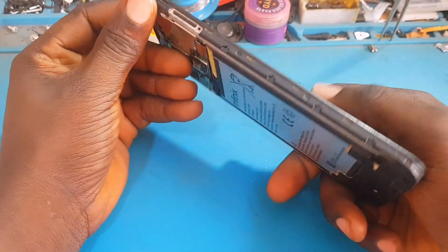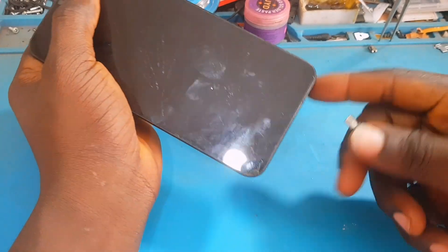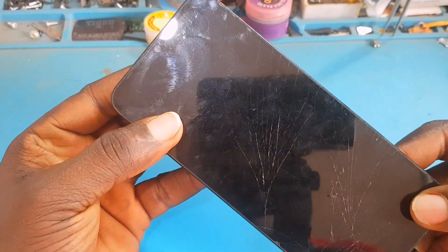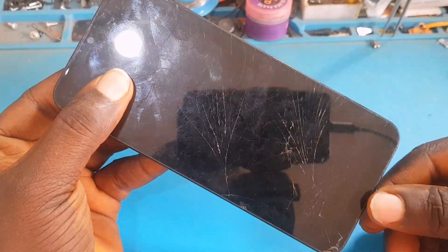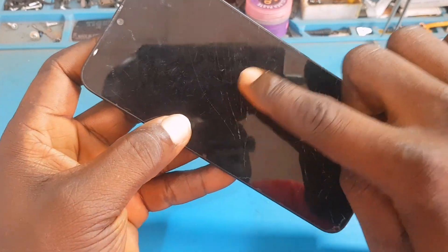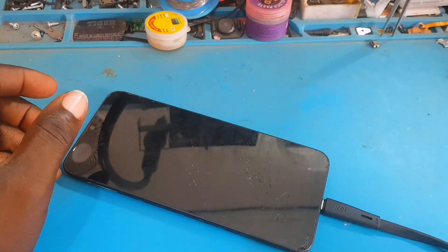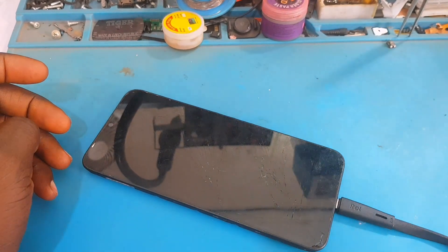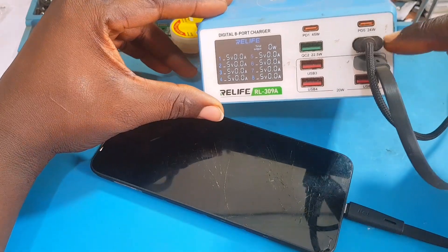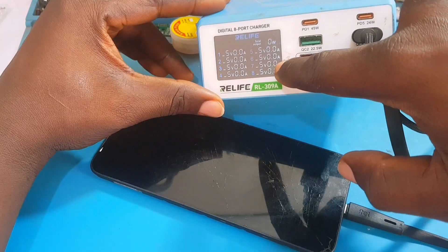Let's examine the problem together. I'm going to insert the charger into this phone so you can see what is happening. As I insert the charger, there is a light blinking on top — it's showing a charging indicator that a charger has been plugged in, but there is no sign of actual charging. The phone is not switching on. Let me show you from my charger meter to see if it has any current consumption. From the charger meter you can see that port is showing 0.0 amps — it's not consuming any amps.